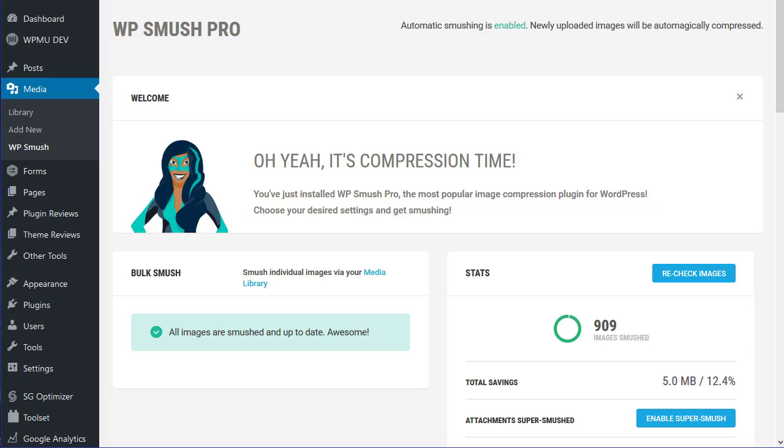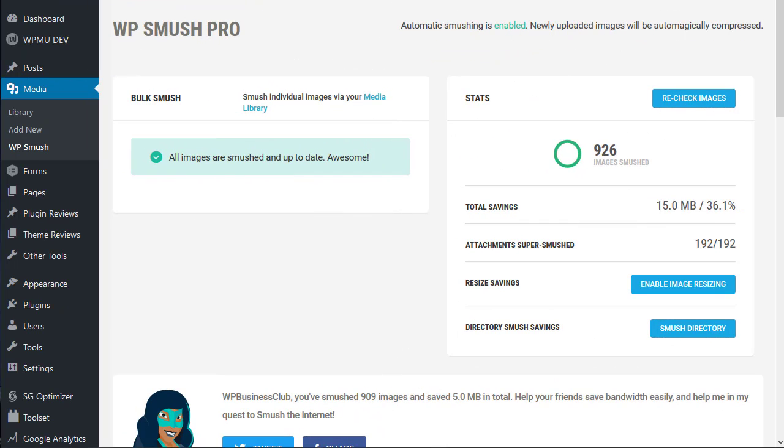It's a great tool and I thoroughly recommend its use. Just to see if I can go better, I've enabled the super smush option and I've now increased my total savings to 36% — 36% saved on my image sizes by going up to the super smush setting.